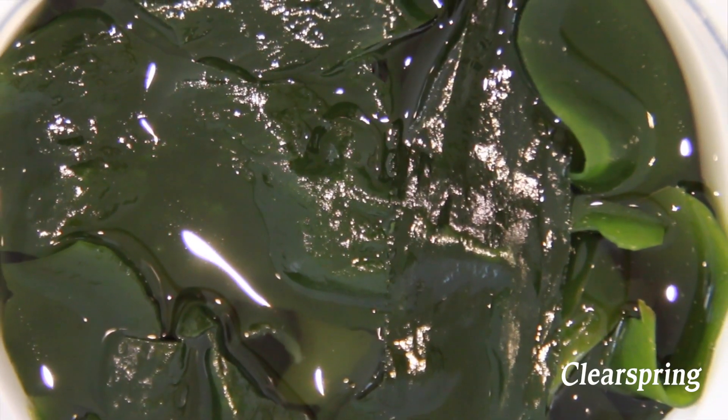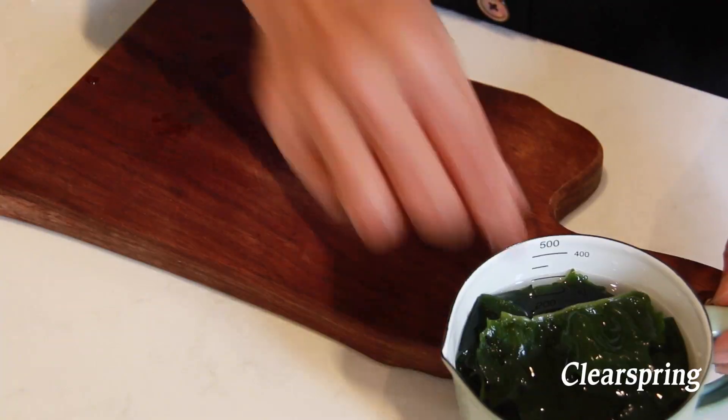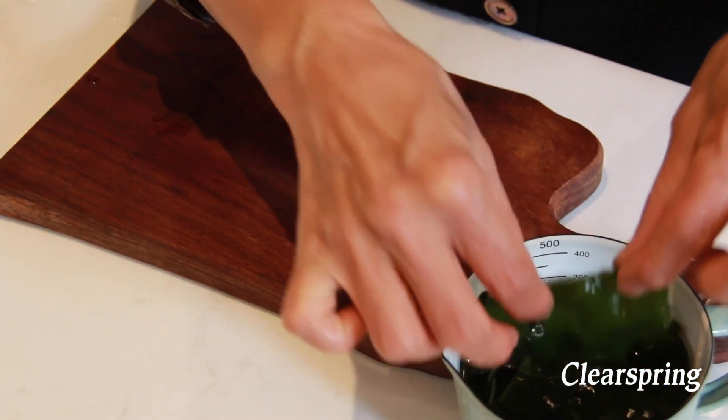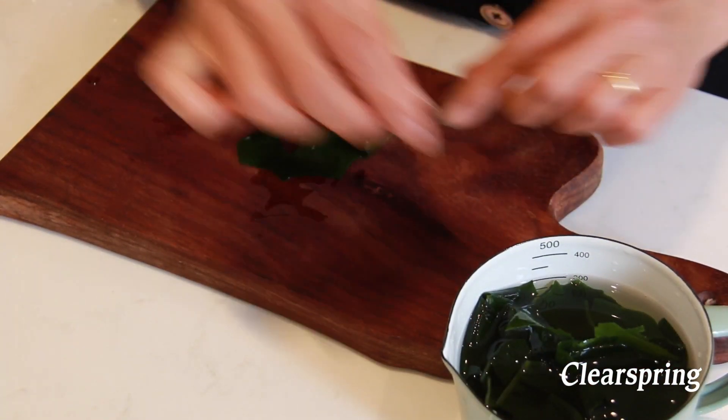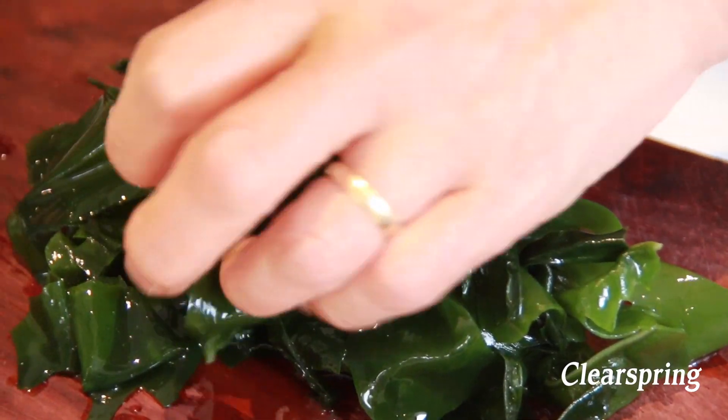The seaweed should have expanded and filled the bowl completely. Drain and remove it from the water, then cut into smaller pieces.